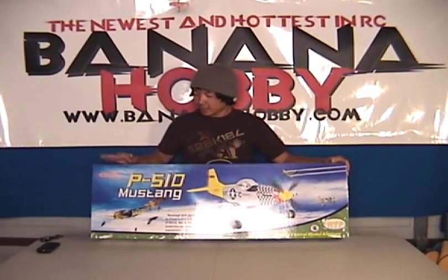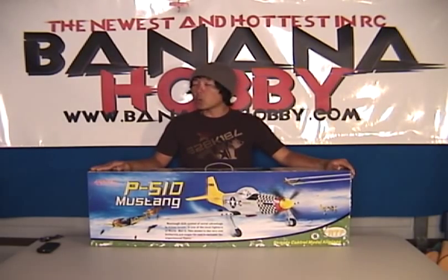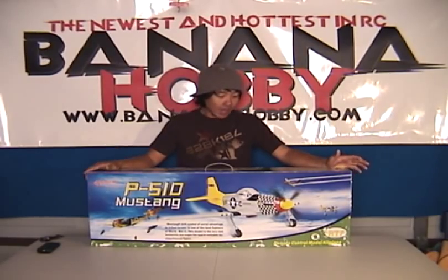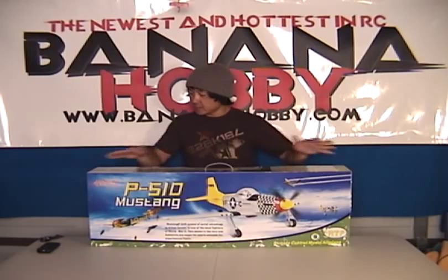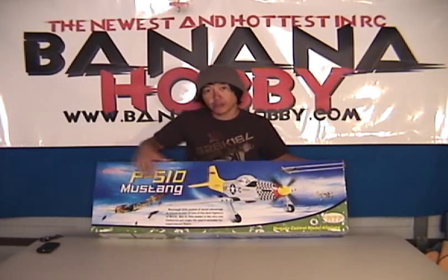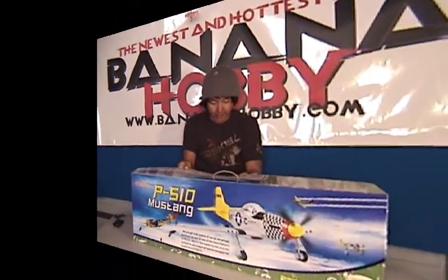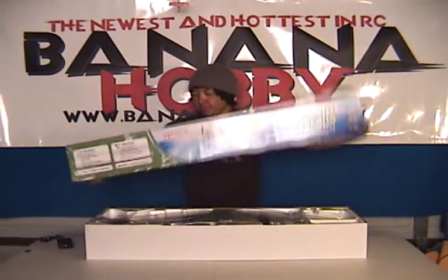Hey there pilots, Pete with BananaHobby.com, bringing you the in-the-box look at the Artec P-51D Ready-to-Fly Mustang. This thing is sweet. This is scale flying, scale looks at its best, I believe. I love the way this P-51 Mustang looks. It's gorgeous. We're going to go ahead and open up the box here and take a look inside and give you guys a little bit of a first-hand look at this. I haven't opened this one yet, so we're going to open it up and check it out.